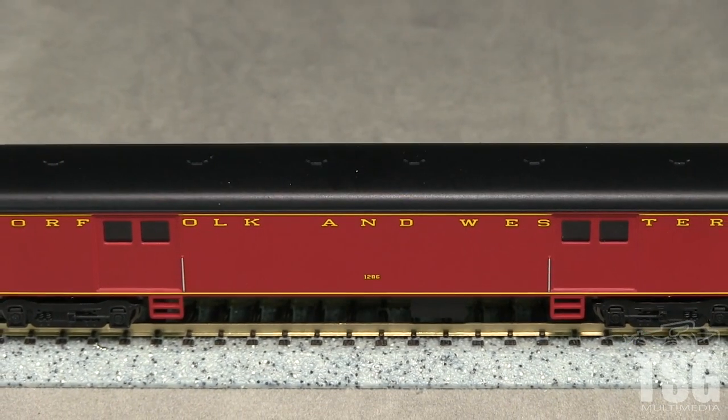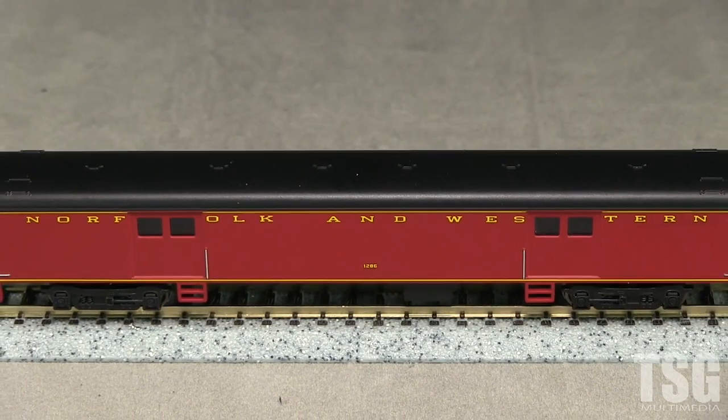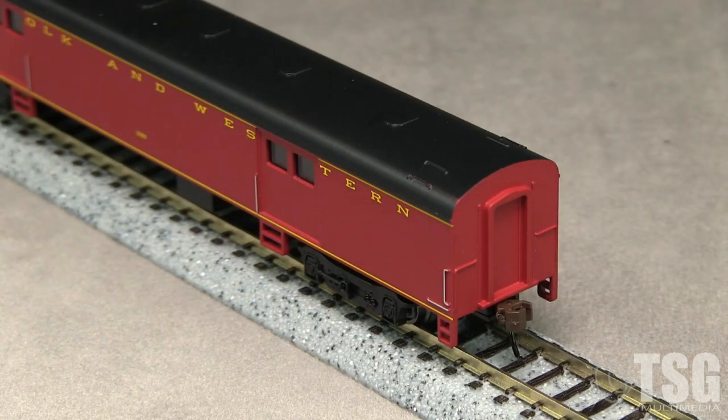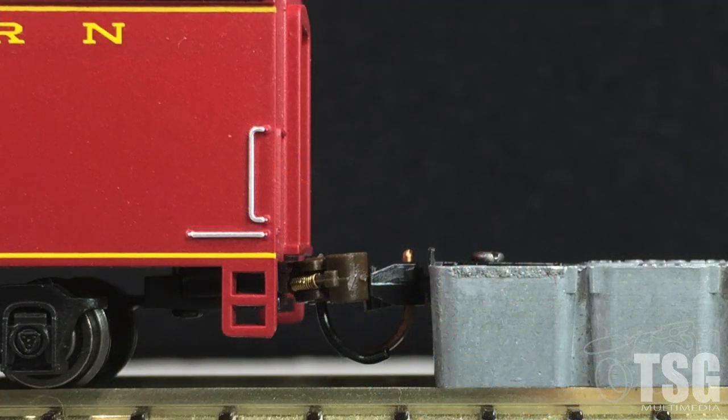The paint on the model is thin and evenly applied. The markings are crisp. Grab irons and other details are molded into the shell. The steps on the sides are somewhat oversized. The ends of the car have molded-on non-working diaphragms. There are no uncoupling levers or train line air hoses. The car has body-mounted easy-mate couplers, and both couplers are high according to the Micro-Trains height gauge.